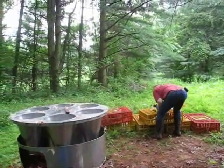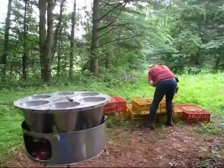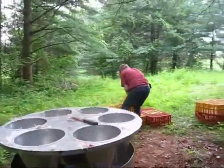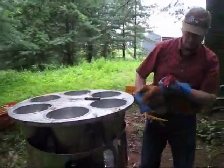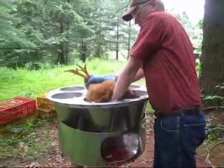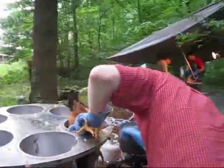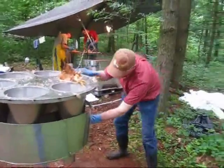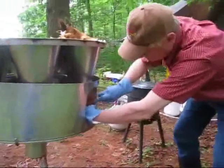I spent the day helping some friends harvest their broilers. Here I am on the killing cones. I take the broiler out of the cage and put it into the cone. You'll notice that I put my hand over its head — that kind of calmed it down. Now it's in the cone and I slit the carotid artery in the neck.